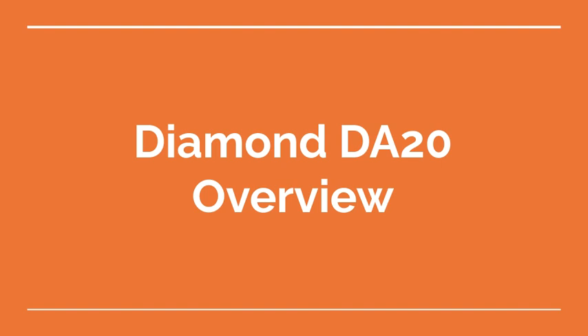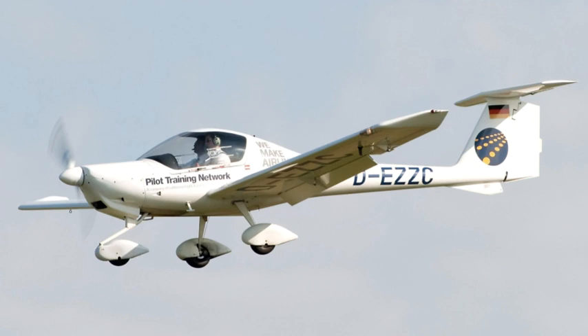Welcome to the Aviation School Channel. Diamond DA20 Overview. The Diamond DA20 is a two-seat, single-engine light aircraft designed for training, personal use, and general aviation. Here is an overview of its features.